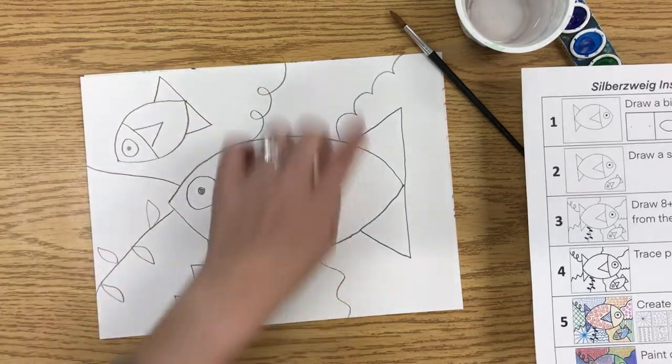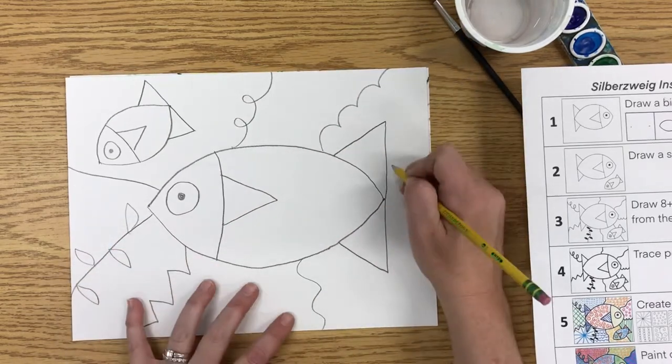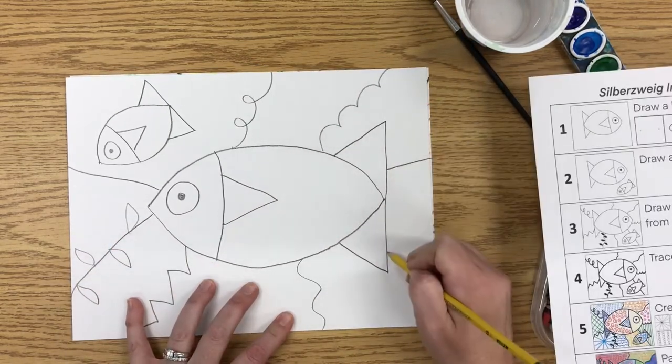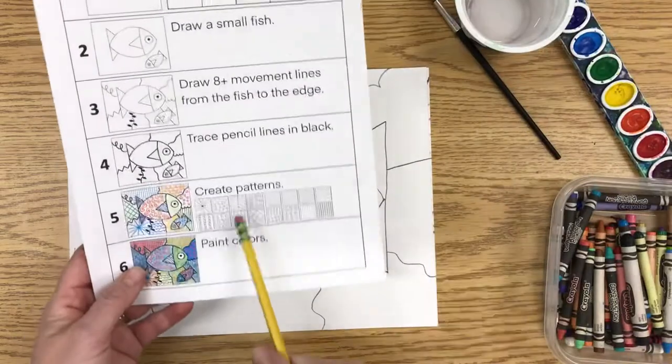I now have six lines, so I need two more. I feel like I need a space over here — I'll do a straight one and another wavy one. All right, now that I have eight lines, I'm going to create some patterns.